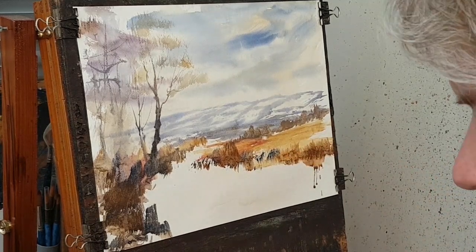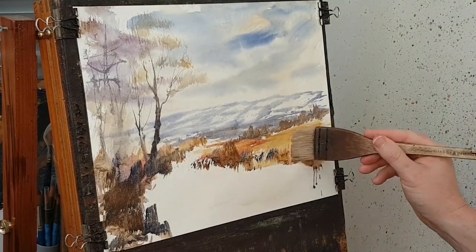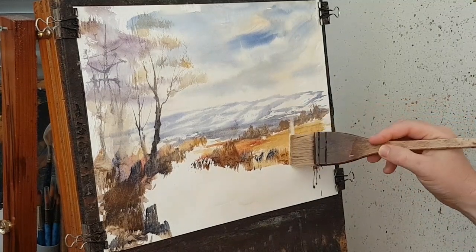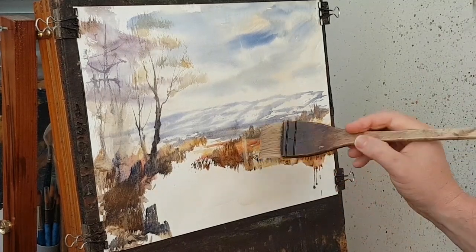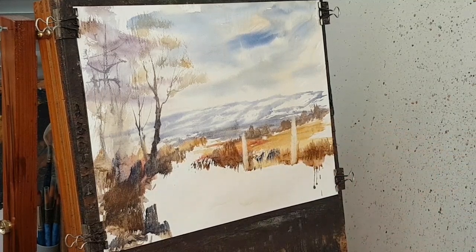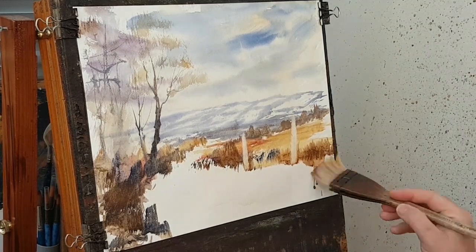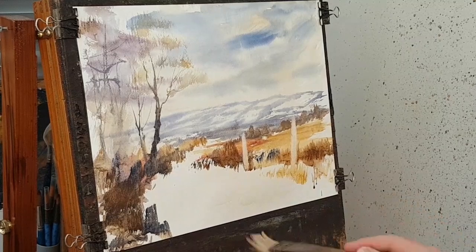Right, now what I'm going to do here — you can have a big fence post. I'm just going to take that out like that with a damp brush, and then another one, another one there. I'll come back to that in a minute. For now let's just put a little bit of sienna underneath.